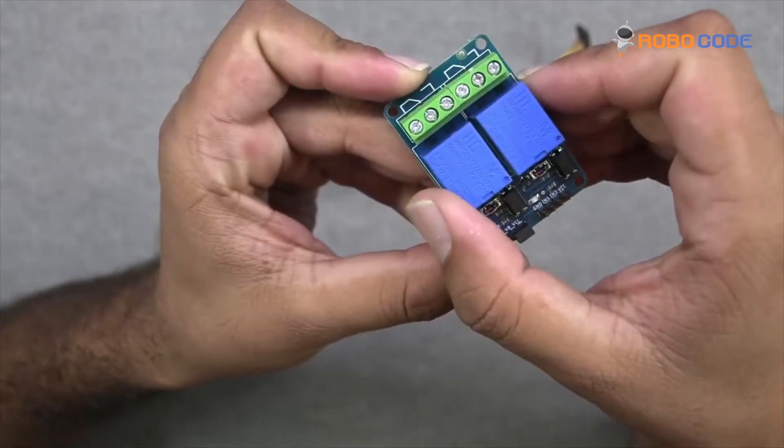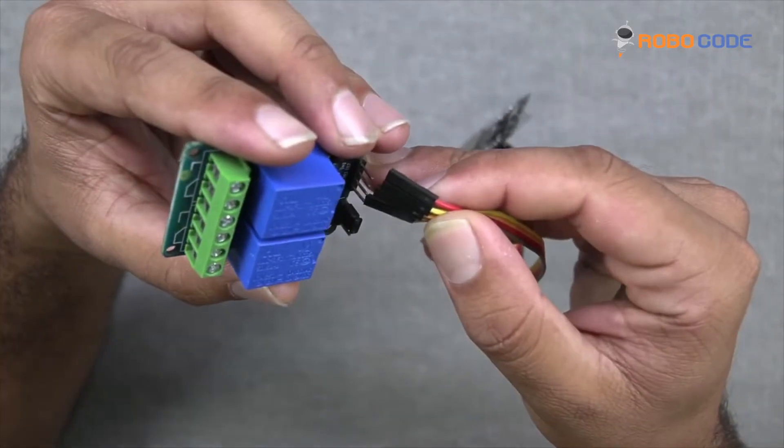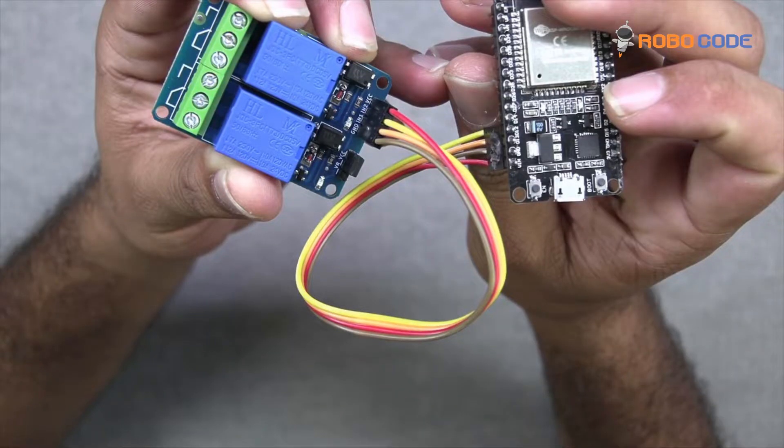We need to connect the remaining four wires which we connected to the ESP32 to this relay module. We'll take the red wire and connect it to the relay module VCC point and the other side to ESP32 VIN. Similarly, we'll take the brown wire, connect it to ground and the other side to ESP32 ground. We'll take the yellow wire, connect it to IN2 on the relay module and D12 on the ESP32 side. And the fourth wire, which is orange, we'll connect to IN1 on the relay module and D13 on the ESP32.